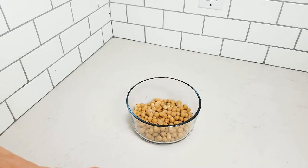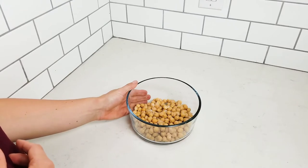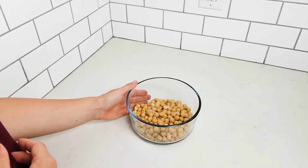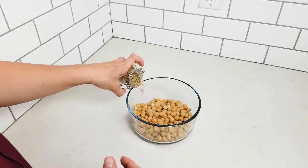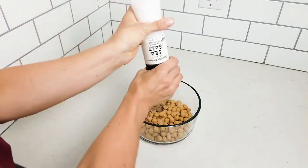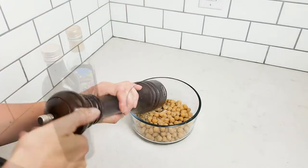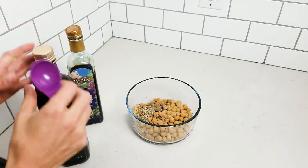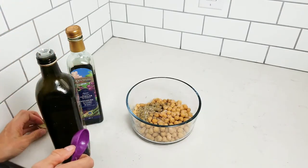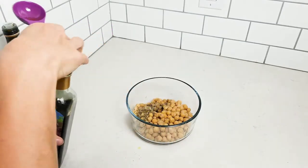The first thing you need to do for this recipe is get the chickpeas marinating. I've got one can of chickpeas that I've already drained and rinsed, and we're just going to add the marinade ingredients. What you'll need is two teaspoons of oregano, a teaspoon of thyme, about a teaspoon of salt, some pepper, two tablespoons of olive oil and three tablespoons of balsamic vinegar.